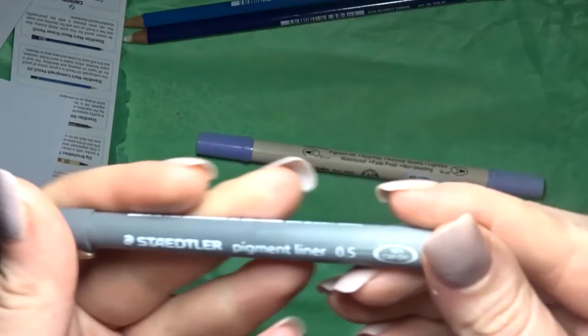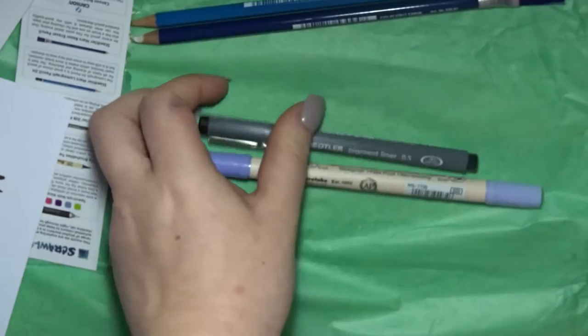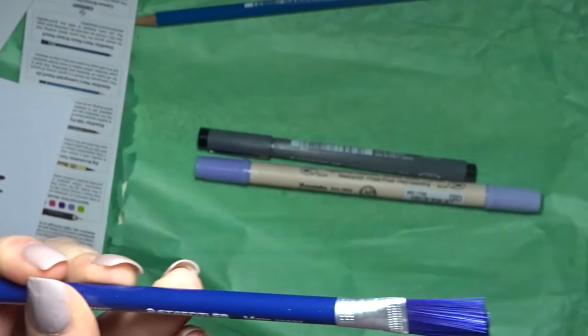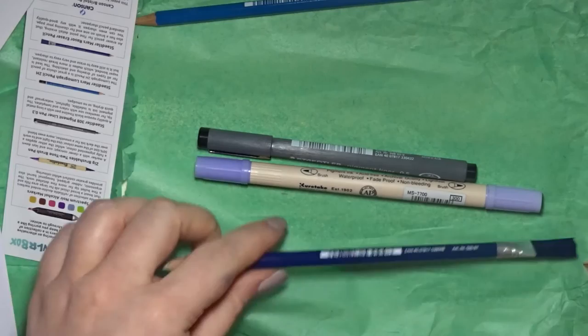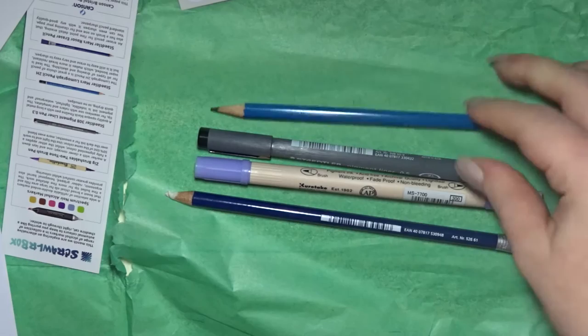Then we've got this Staedtler Pigment Fineliner in 0.5. I really did want to try one of these, but I wish they gave me it in 0.3 because I have 1s and 5s all over the place but I don't have a 3. And then we have this cool Staedtler Mars eraser pencil — it's got a brush on the end, which is really cool. I've never seen that before and I can tell you it's pretty good. And then we have the Staedtler Mars Lumograph in 2H — it's a pretty hard pencil. And that's it for the supplies.